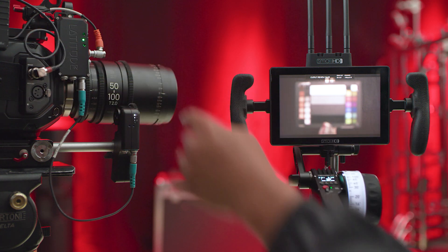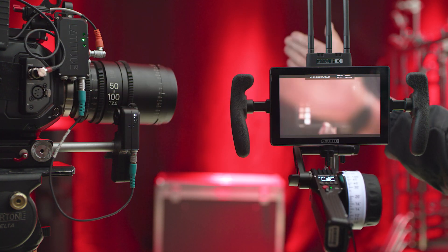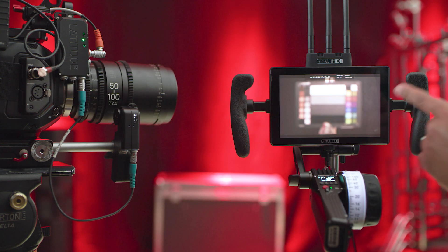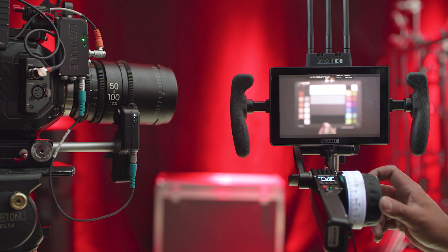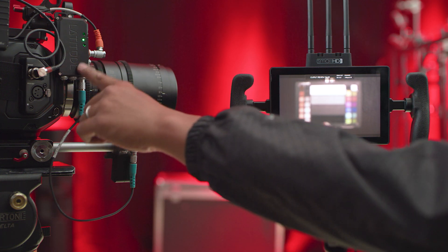This is the Teradek RT with the Bolt 500 being used with a Small HD Cine 7 monitor, which in this model has an internal receiver built-in. We have this all set up on the Red Gemini and then the Red Helium as our B camera. We also have it with the Teradek RT connected to the Latitude receiver, which is providing power to the lens motor.